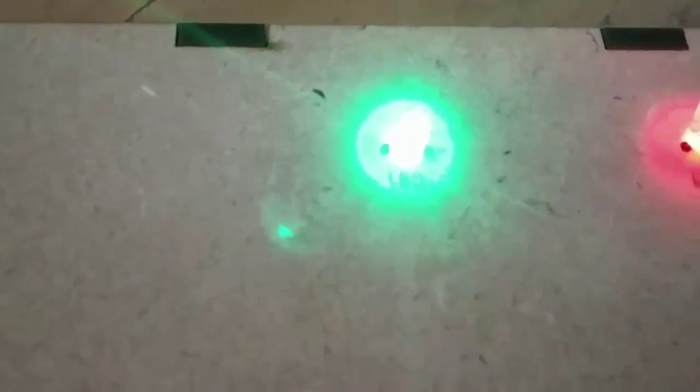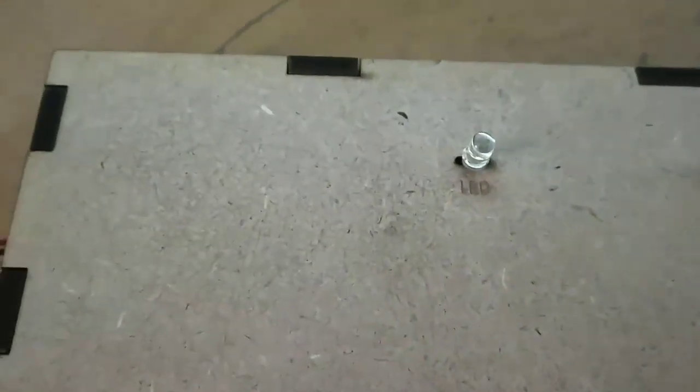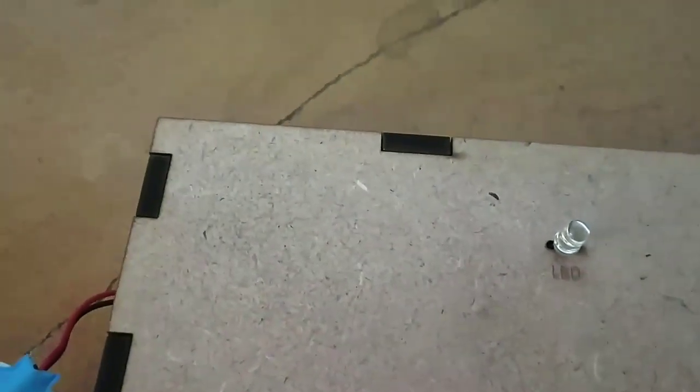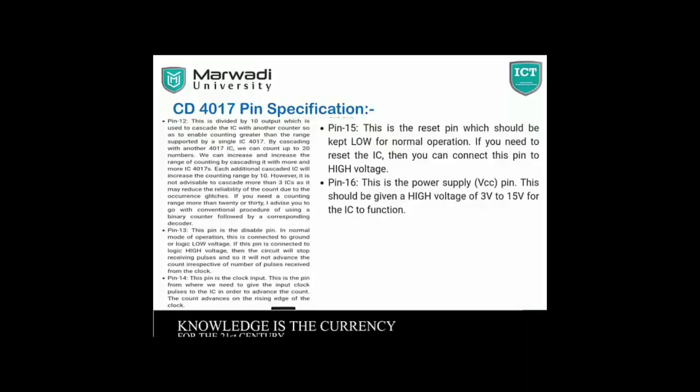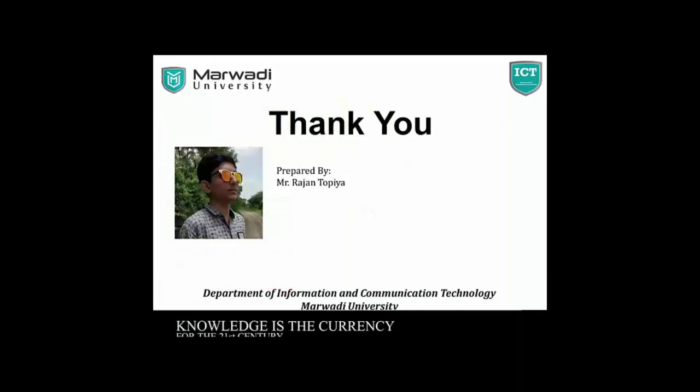Now the power supply will be off. This RF switch is for applications both in the house, in the factory, and in the office. Thank you.